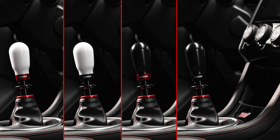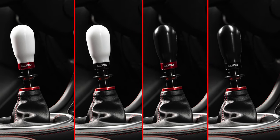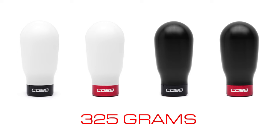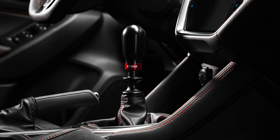And for those with large hands who desire a larger shift knob to match, the weighted tall Cob Knob takes that added girth even further with an extended design that tips the scales at 325 grams — roughly 2.5 times heavier than the original Cob Knob and nearly twice as tall — to offer a significantly better grip that many will find much more satisfying.